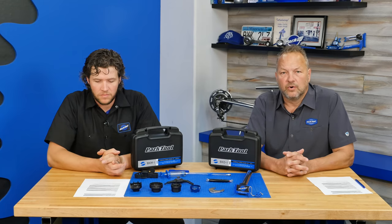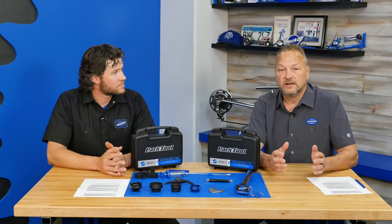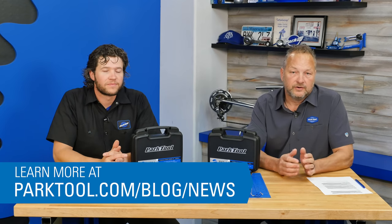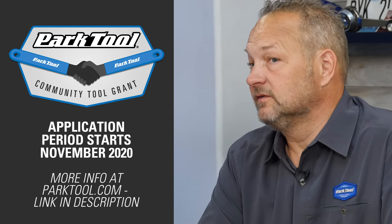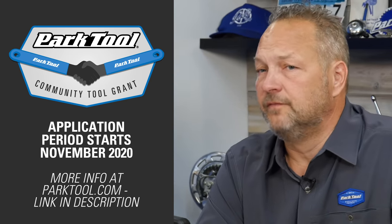Every year, right around the first of the year, we award community grants to non-profits and people doing great work in their community with the bicycle. From our perspective it's always people fixing bikes — a lot of times fixing bikes for kids or with kids, or getting people on bikes who wouldn't otherwise be able to afford them, or integrating the bike into their community. You can find a list of our 10 community grant winners on our website under the news section. The next application period will be in November 2020.